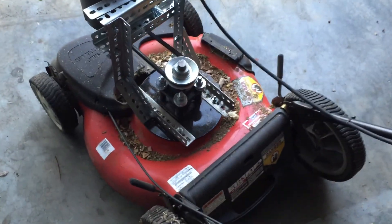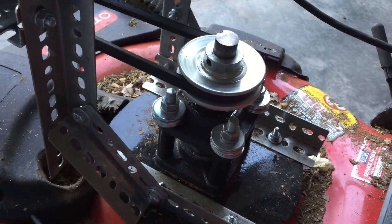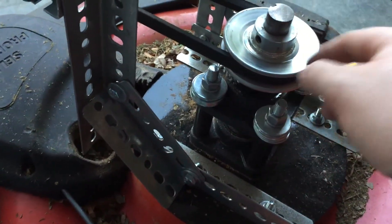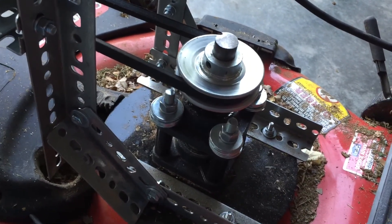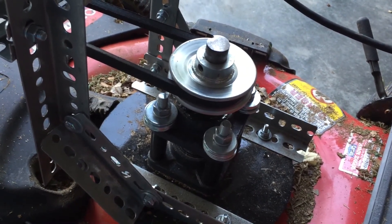I also ordered a shaft — figured out what size I would need. It was a 7/8 inch shaft, and I had it bored and tapped on the other end with the same bolt size that the motor originally used on the engine shaft. So on the bottom side it looks pretty much like it did when it came from the factory.